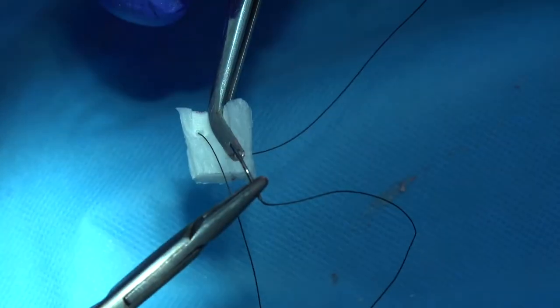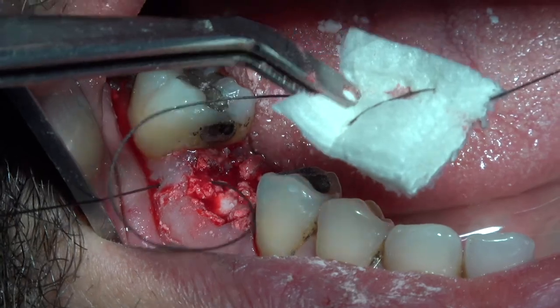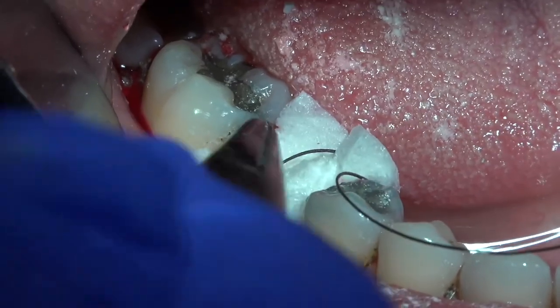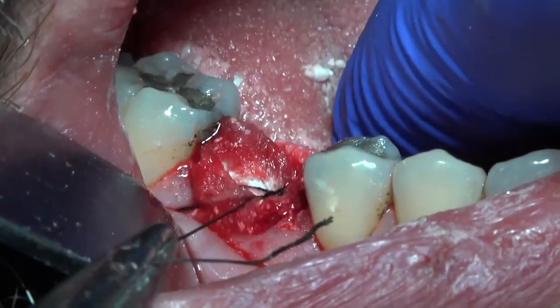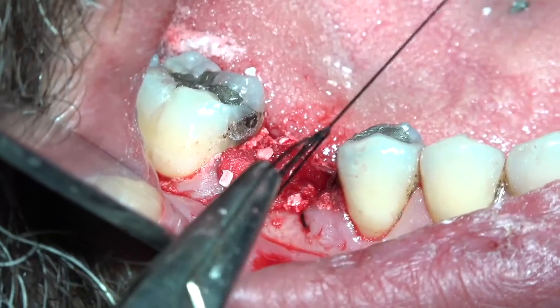First we do it outside the oral cavity so that the sponge will not get wet, which would make it much more difficult. Then, as you can see, we insert the needle into the buccal aspect and then into the lingual aspect and make our first suture. After that, with criss-cross suturing above it, we stabilize it in place.